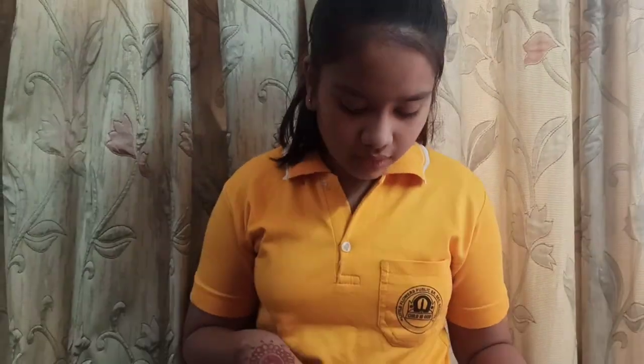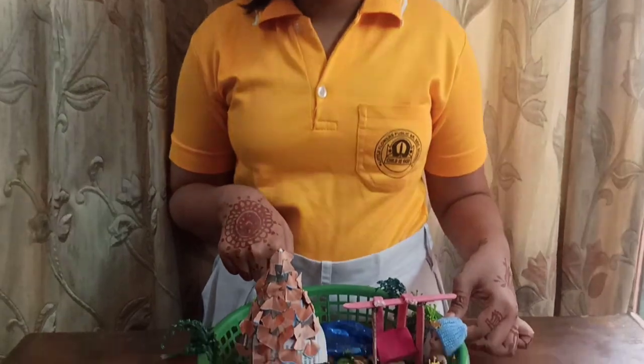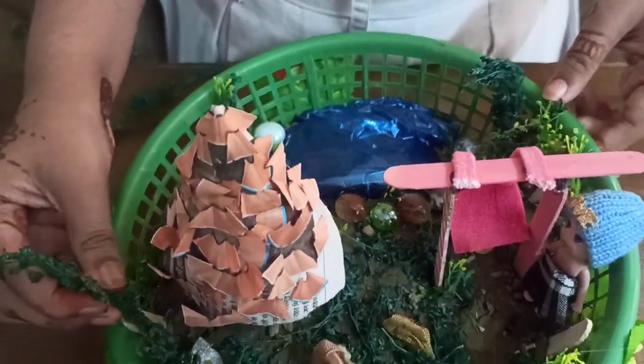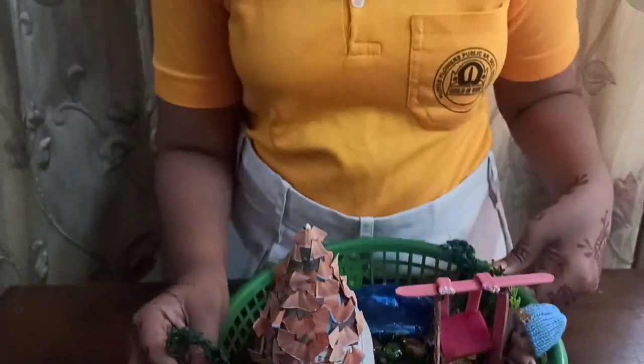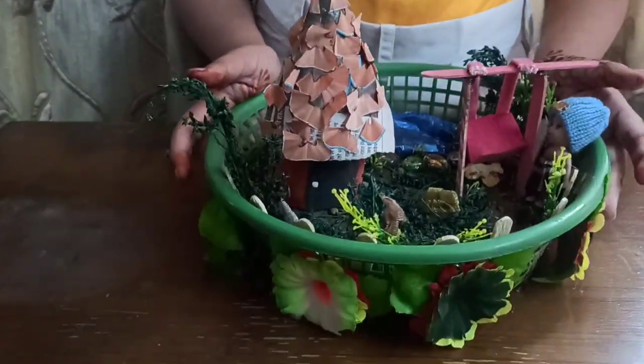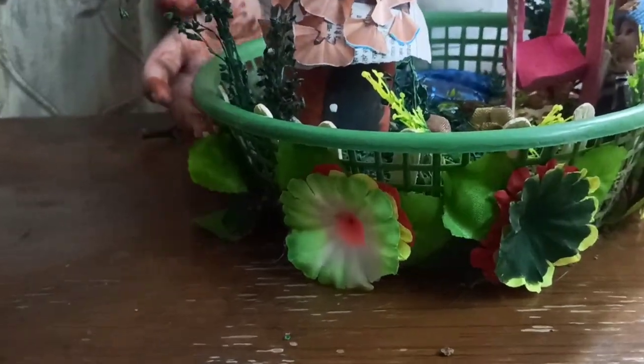Out from the pond, I have made a boundary with marbles and put some flowers on it. Then I have pasted some artificial grass to cover the soil. Then I paste some flowers on it. For making my basket beautiful, I use some artificial flowers.